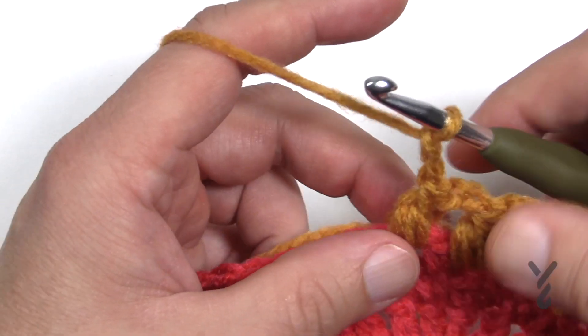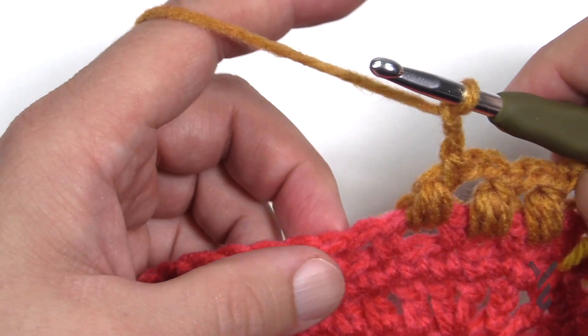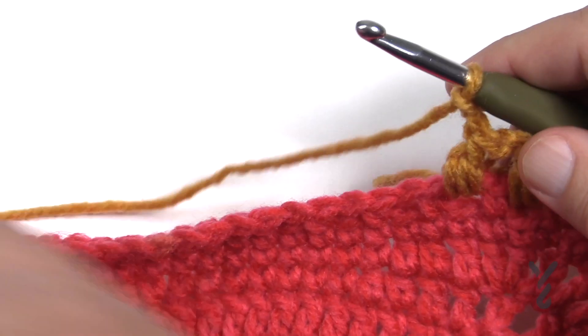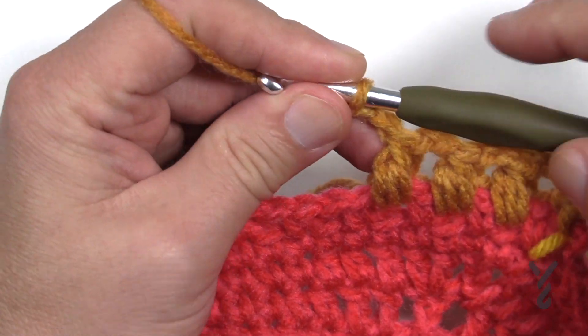The next time we come around, these chain two spaces are where the next bean stitch will be in the next rounds. I want to go all the way to the first corner — I'll see you there in just a moment — and then we'll carry on. I'll show you how to turn and then I'm gonna leave the rest for you and meet you back at the end of this round.